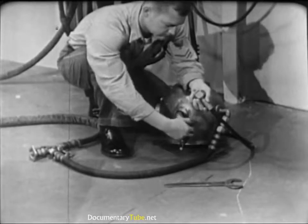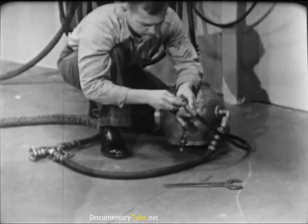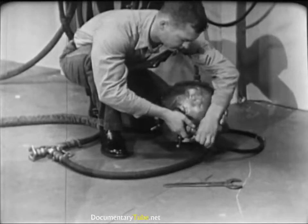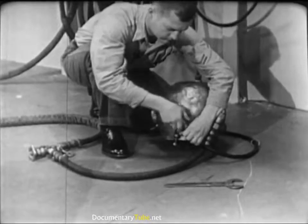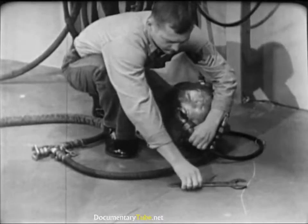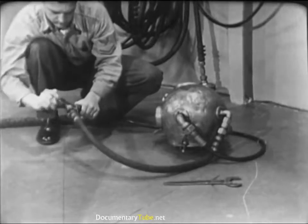Before dressing the diver, connect the air hose and the lifeline to the helmet gooseneck. Do not oil the leather gasket inside the lifeline gooseneck — remember, the lifeline carries the communications cable, and oil on the contact points of the cable would interfere with the operation of the intercom system. Tighten the connections hand tight, then finish with a wrench. Be firm in tightening these connections, but don't use too much muscle — strip threads might get the diver into serious trouble. Check the air supply by opening the air control valve; you'll be able to hear the air rushing into the helmet.